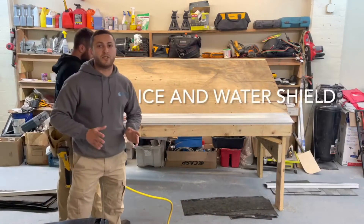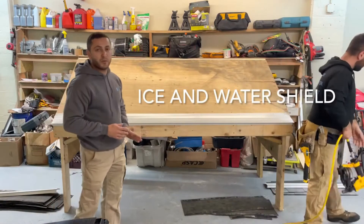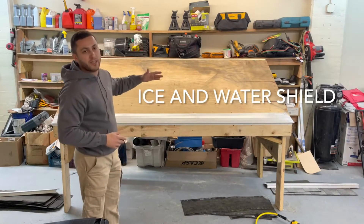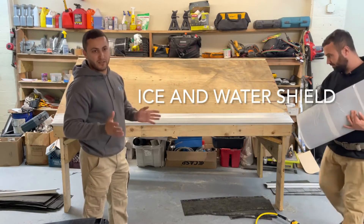After putting the drip edge, we apply ice and water — six feet from the bottom. This model is small, so I'm going to use just three feet, just one row. And after that, we apply the synthetic underlayment.